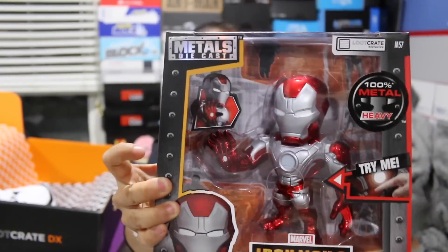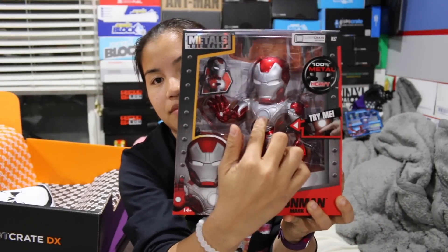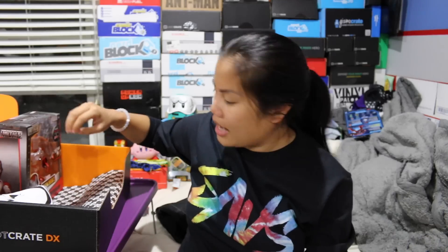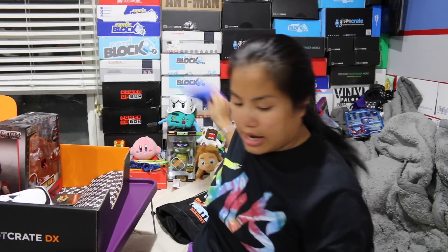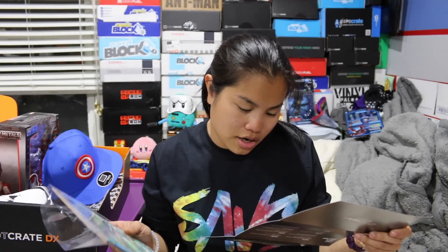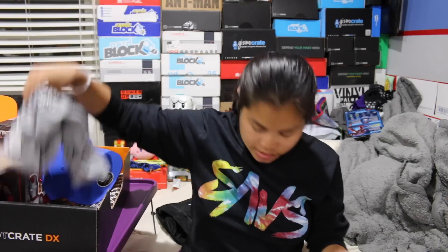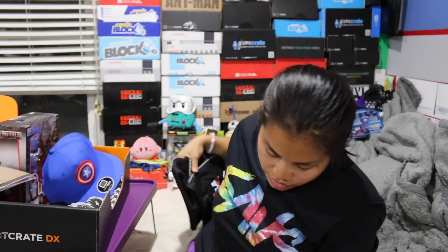Let's go ahead and do our recap. The first item we had is a six inch light-up Iron Man figure — die-cast metal, pretty heavy, definitely not light. Next we had our pin with Stan Lee on it that says 'POW!' Then we had our Captain America snapback — a Bioworld product. We had our glow-in-the-dark Hulk lithograph print, our long sleeve Skeletor t-shirt, and then the last item was our Street Fighter duffel bag.